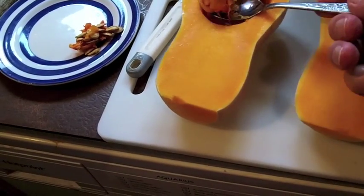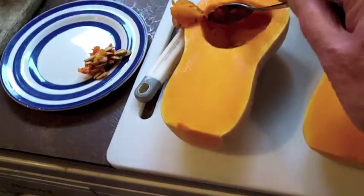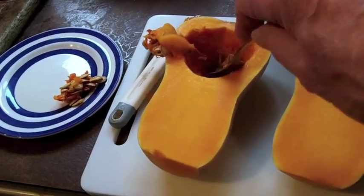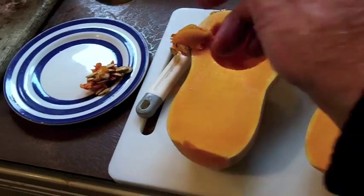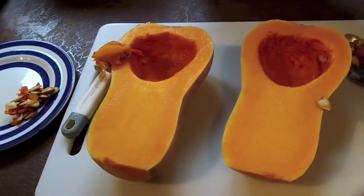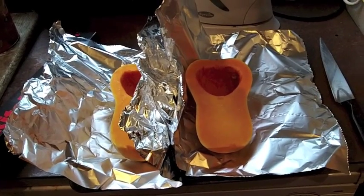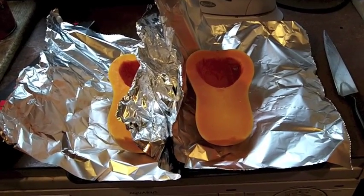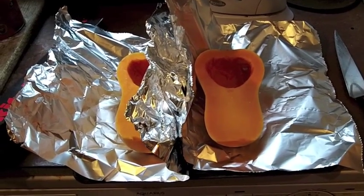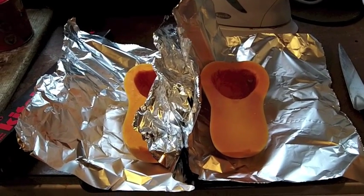I am going to bake it so that the squash is soft, so I can then manipulate it to make my soup. I'm going to wrap these in foil and put them in the oven to bake them until the centre is as soft as I need it to be. I have no idea how long.